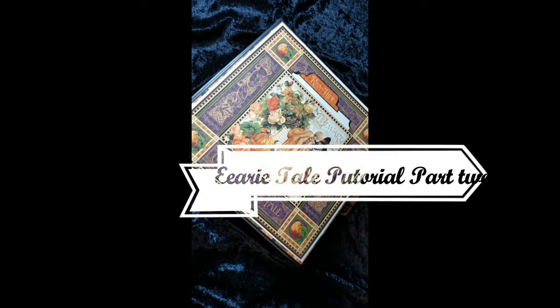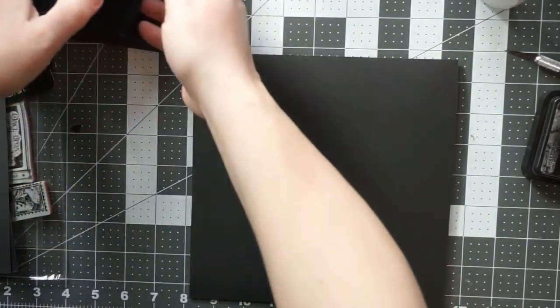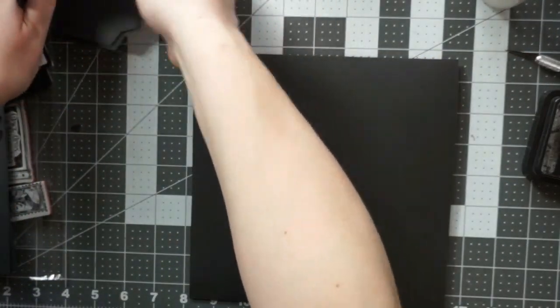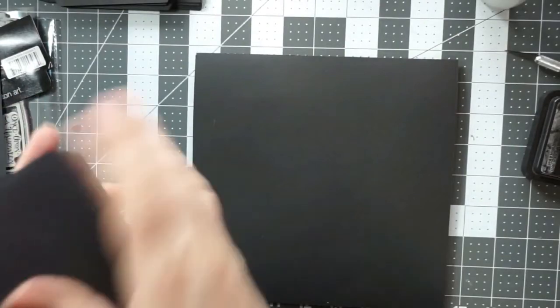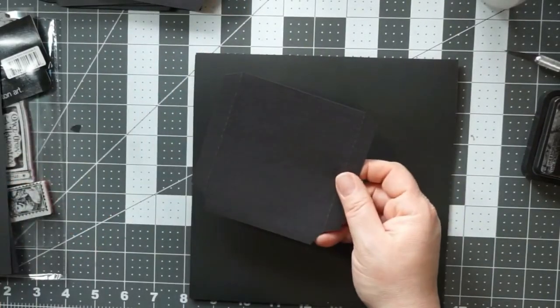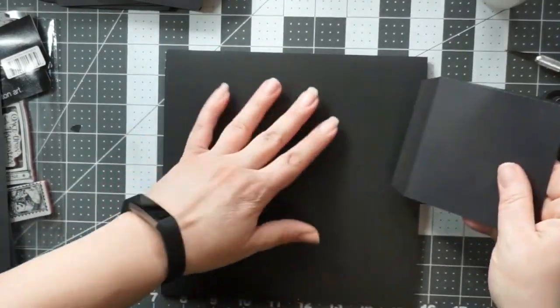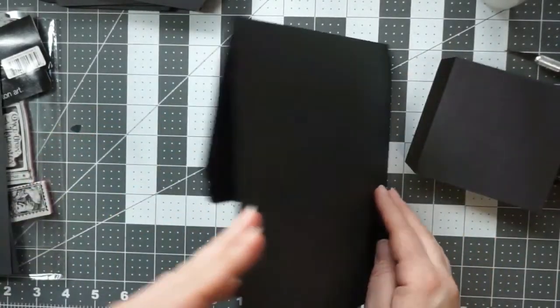Hello everybody and welcome to part two of the Eerie Tales mini album, featuring the paper collection Eerie Tales from Graphic 45. This was their 2014 Halloween collection. Right now we are doing pages two through five of the album.